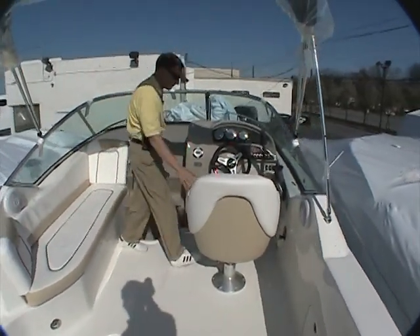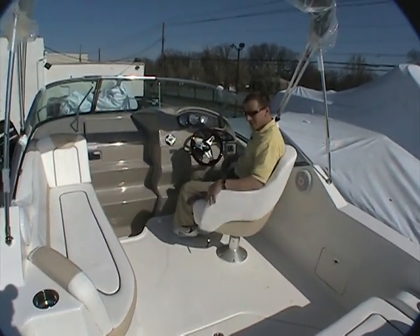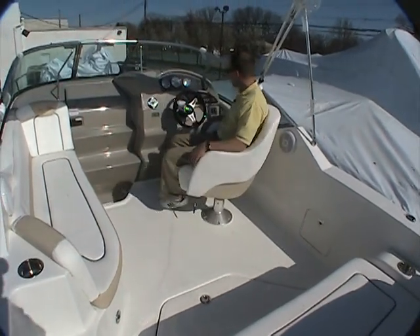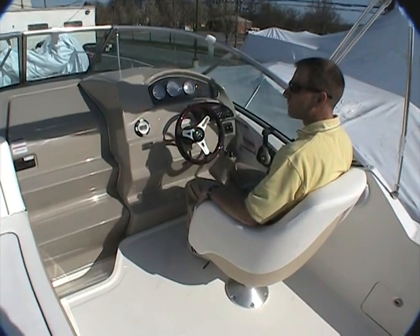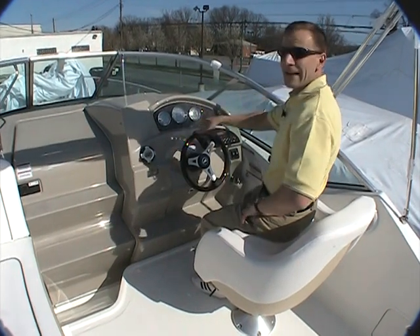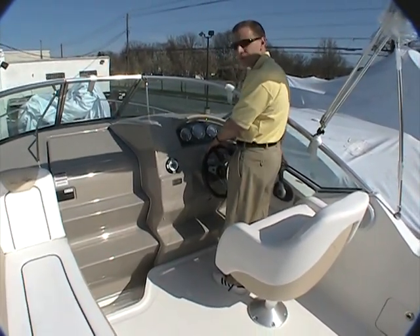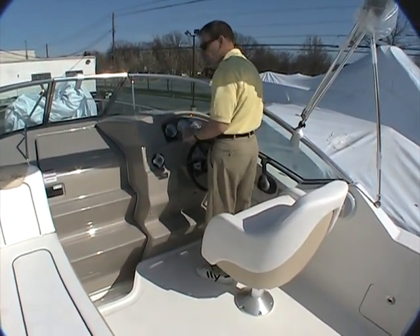Over on the helm side there's a nice bucket seat that swivels all the way around, so when you're hanging out at the dock or at anchor you can join the conversation. When operating the boat you have a nice vision through the glass all around from sitting here. The flip-up riser lets you pop that up for a leaning post with a commanding view up and over the dashboard and windshield — lots of room to stand behind the helm for docking and to easily see all four corners of the boat.